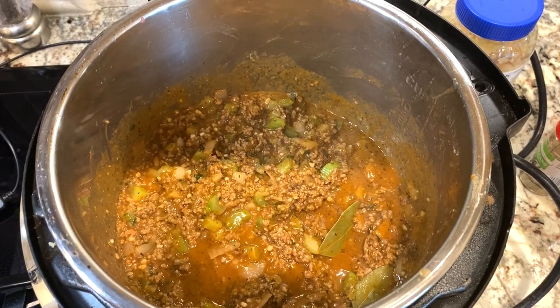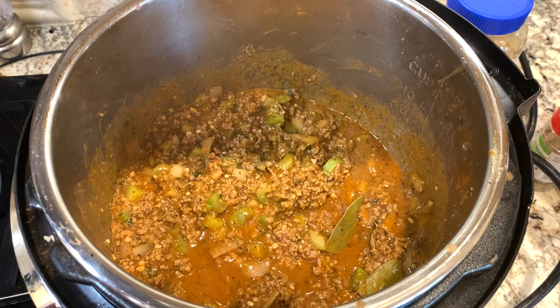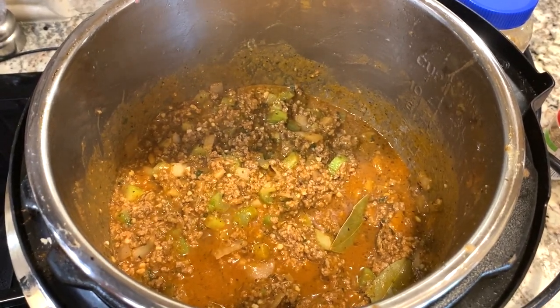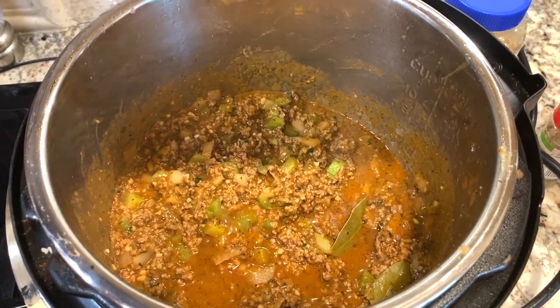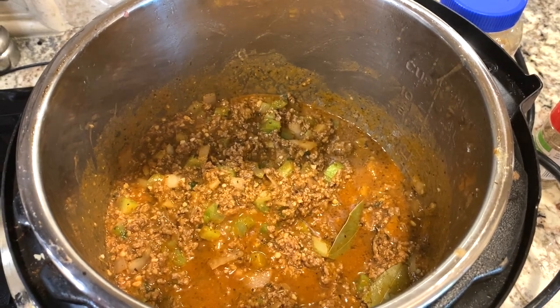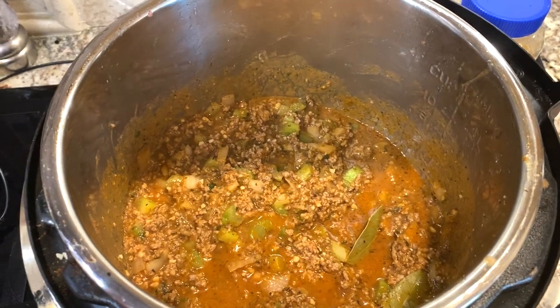This is what our sauce looks like before we pressure cook it. We're going to set our pressure cooker to high pressure for 50 minutes, hit start, and then let it naturally release, and then we will be done. That pressure cooking is what helps the flavors meld together really well, instead of having to simmer it on the stove all day like grandma did.